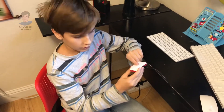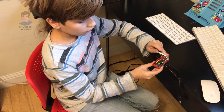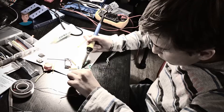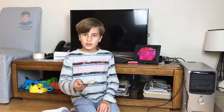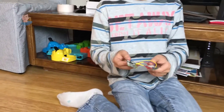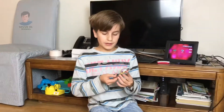Let me show you what's inside this little device. We can open it, and inside you'll find a Hologram Nova connected to the Raspberry Pi. We have finished soldering the Hologram Nova modem to the Raspberry Pi, so the Raspberry Pi could work anywhere through the mobile network.